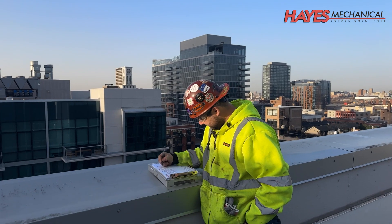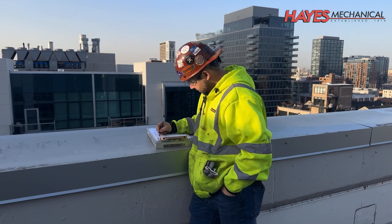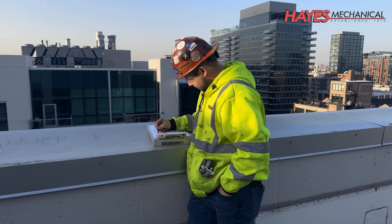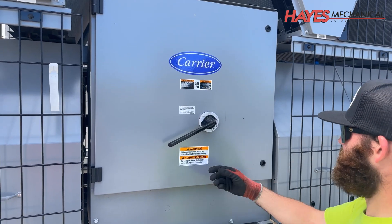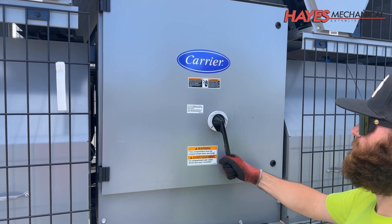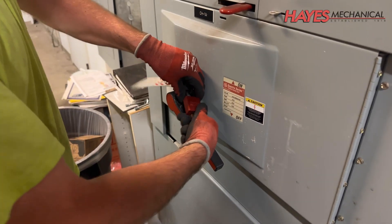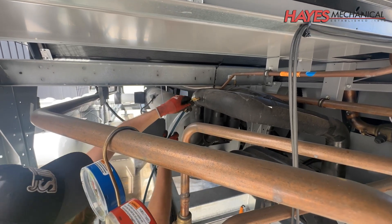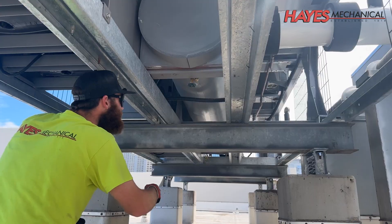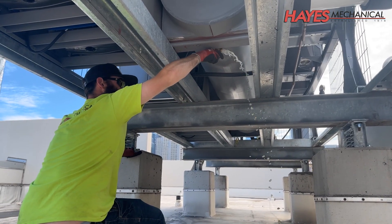We begin each day by completing a job safety analysis report. This report helps us identify any potential hazards and how to eliminate or mitigate them. We start this process by shutting down the chiller and performing a lockout-tagout procedure at the main switchgear. We recover and dispose of all refrigerant from the chiller per EPA guidelines, then drain all water from the chiller and associated piping.